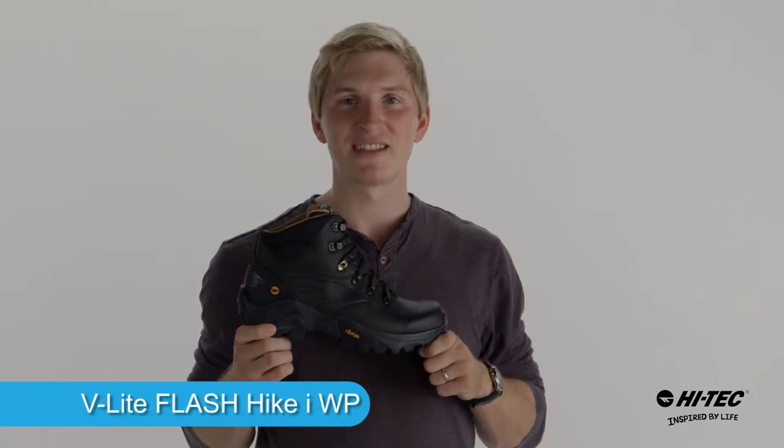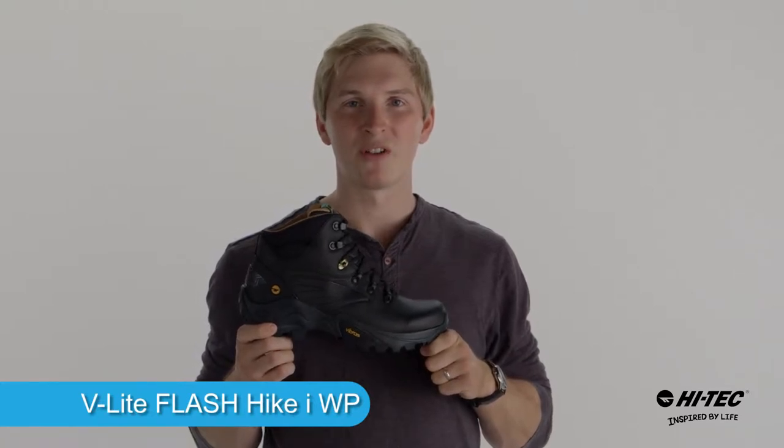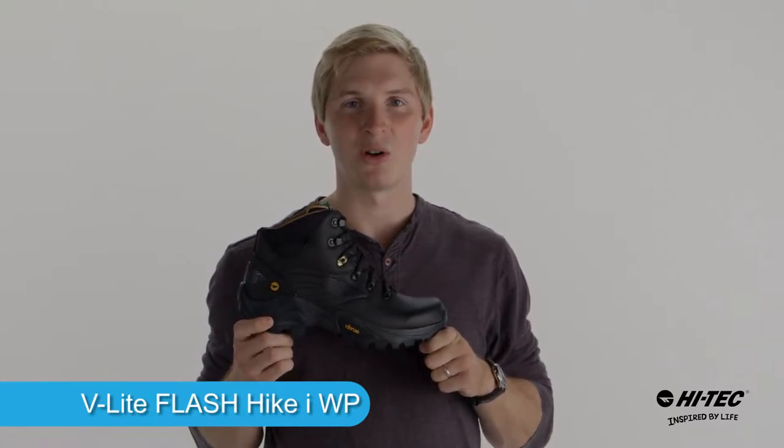Hey, it's David from Hi-Tech Sports. This is the Flash Hike iWaterproof. It's an incredible boot, and I'm going to tell you all about its features.